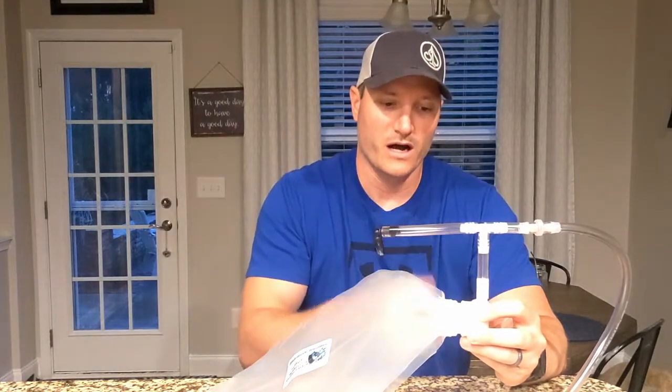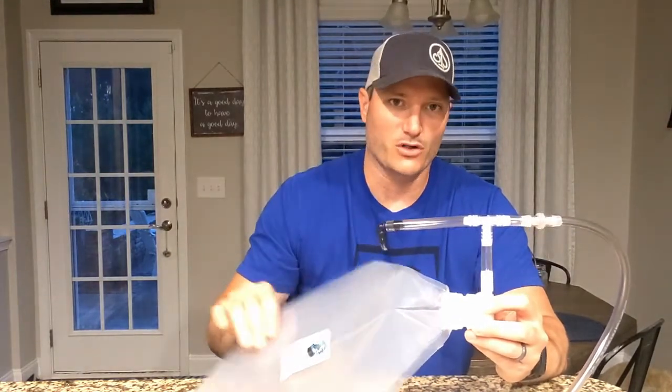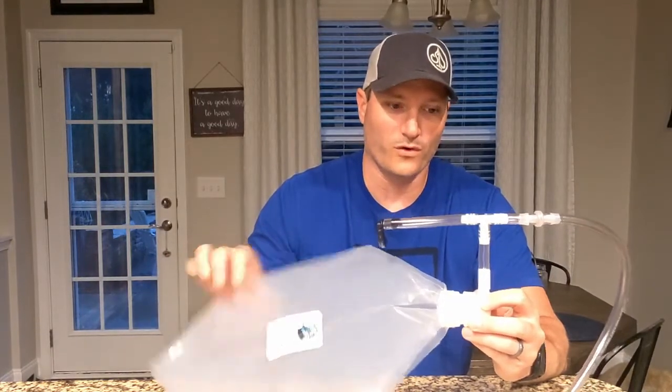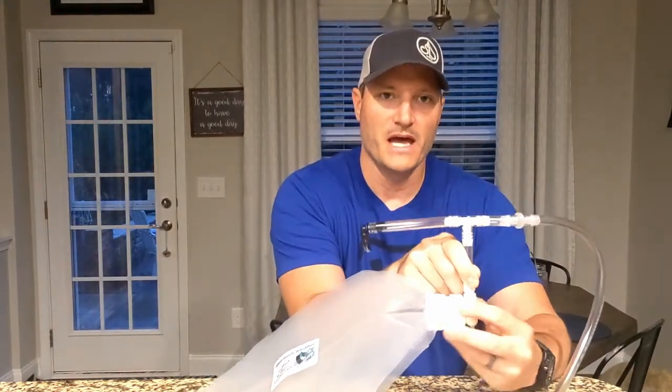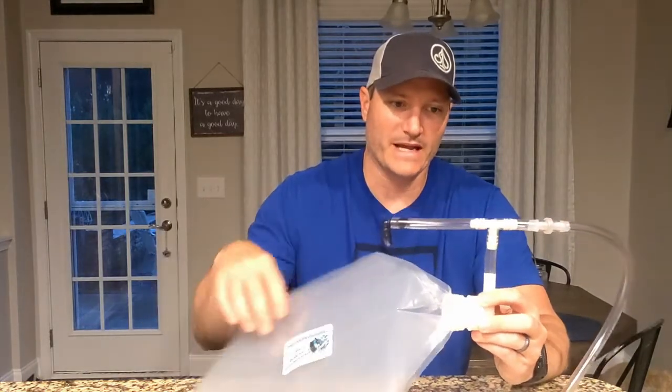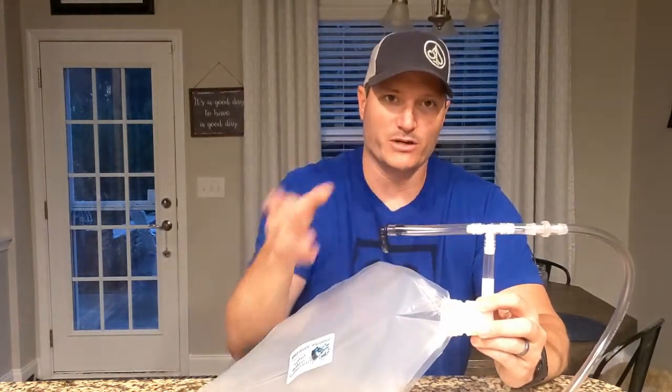There's a valve on this bag, and you open it up so that the CO2 naturally occurring as your beer ferments fills up this bag partially. Once the bag is partially full or full, you turn the valve off. When you're ready to cold crash, you open the valve again and it sucks the CO2 out of the bag back into your beer rather than oxygen. I'll show you what that looks like when it's all hooked up.